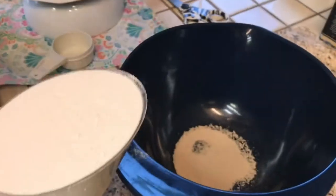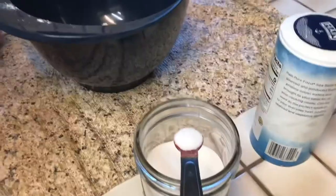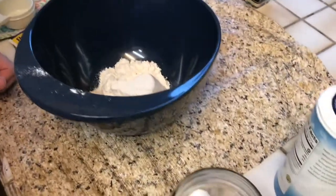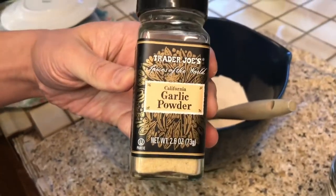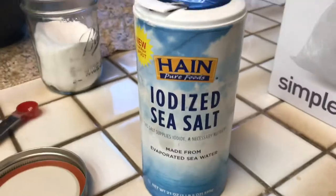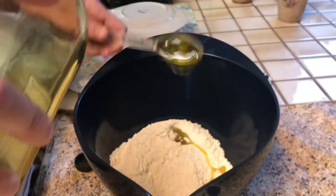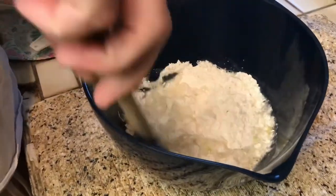First order of business, gotta get that dough going. We got a packet of instant yeast, a cup of flour, one and a half teaspoons of sugar, one-fourth teaspoon of garlic powder, three-fourths of a teaspoon of salt, and two tablespoons of olive oil.